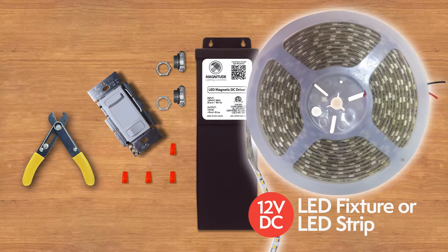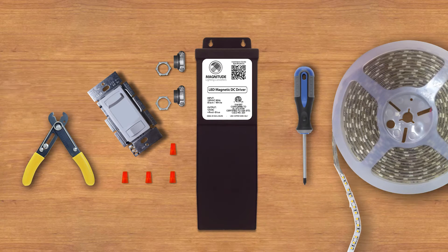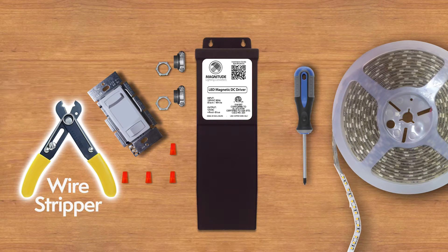A 12VDC LED fixture or LED strip, a wire stripper, and a Phillips head screwdriver.